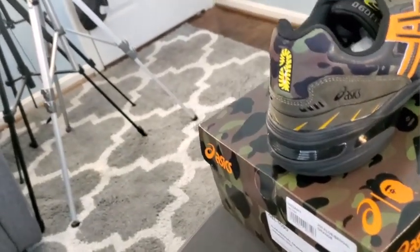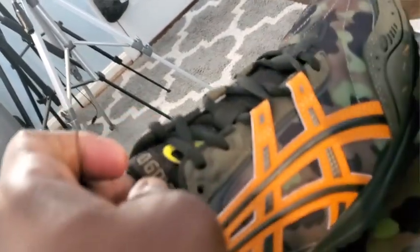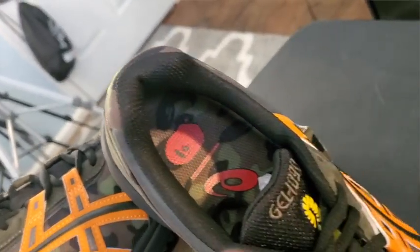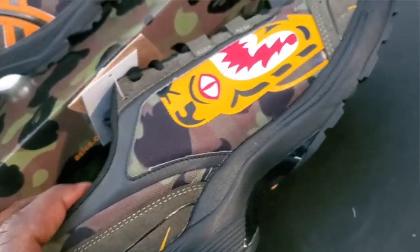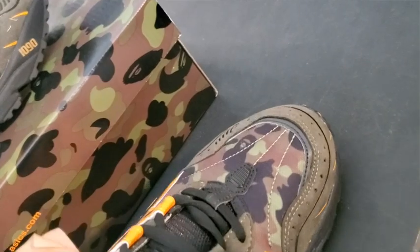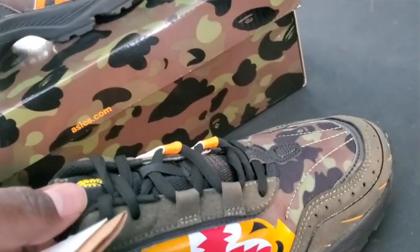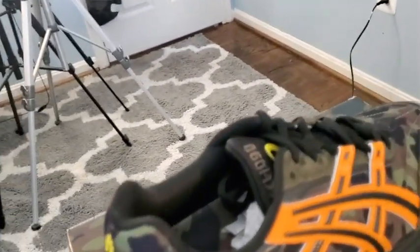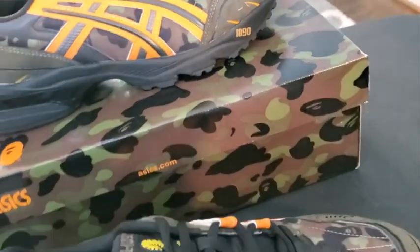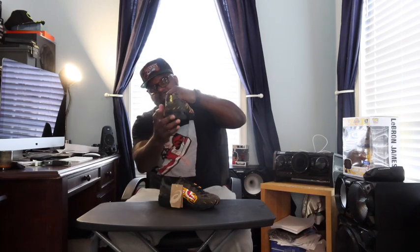It's a nice lightweight shoe. The upper is mostly camo with the orange Asics stripes. On the inside you got the Bathing Ape logo, of course on the inner. You got the Bathing Ape and the Asics logo inside on the insole. You also got the 1090 and the Bape logo on the tongue, and the Asics logo in a sort of neon green on the rear. Actually, the other shoe has the Bape logo on the rear — I don't know how I overlooked that.